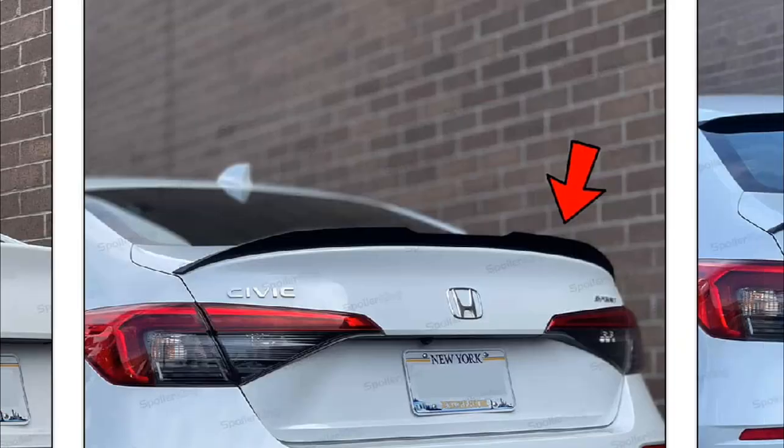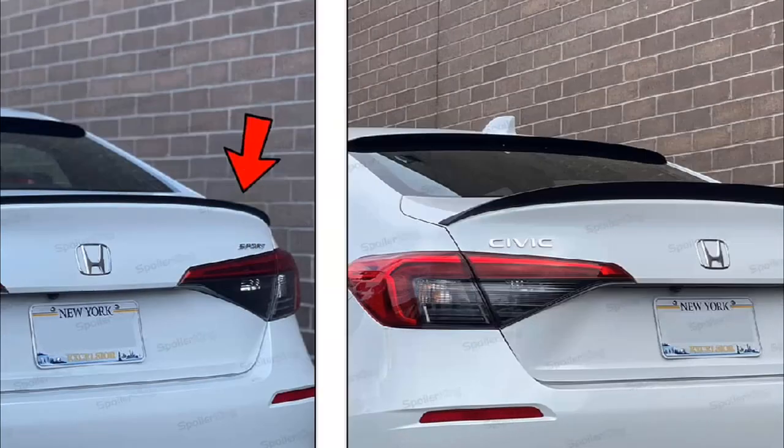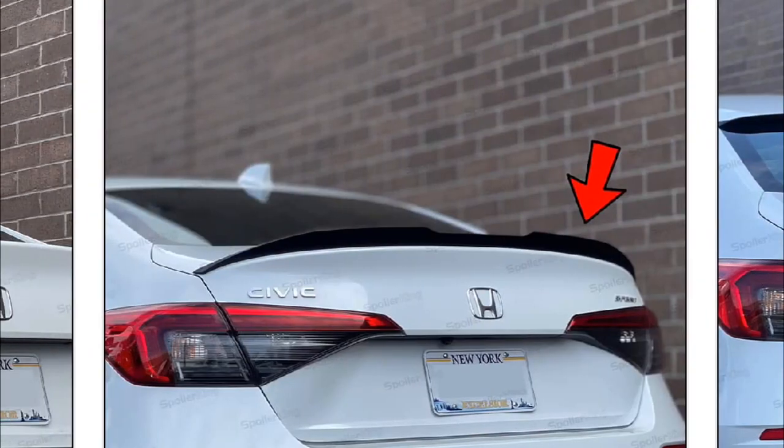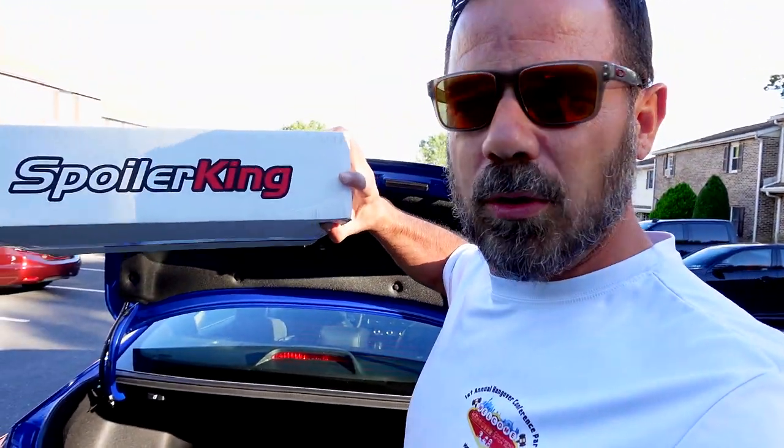I was flipping through Facebook the other day and I came across this and I was like, well, it looks pretty cool. They've got a couple of different ones, so I picked this one and that's what we're going to be doing today. We're going to be throwing that spoiler on — I got the spoiler from Spoiler King — and we're going to check this out. Let's unbox it and see what we're looking at.